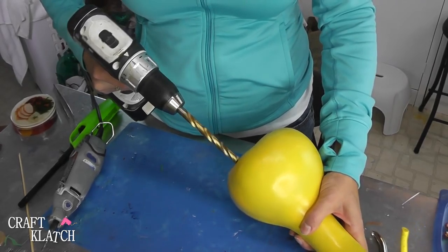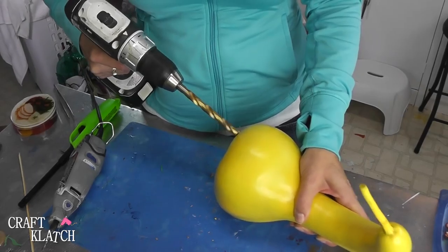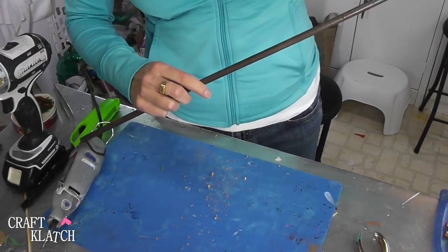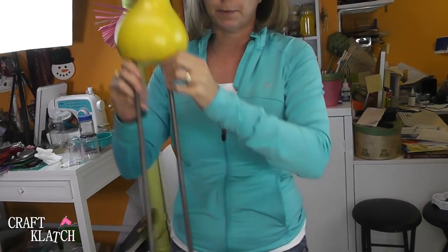I pre-drilled two small holes because it seemed easier and then went through with the bigger one. Let's see if this fits as I'm hoping it will. This is fitting in pretty perfect, so I'm pretty happy with that.